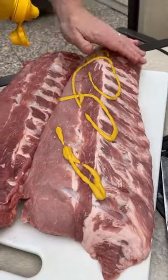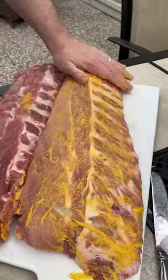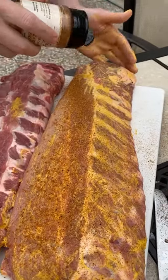Then go in with some mustard as a binder. You won't taste this at all — it'll just help the rub stick. Then use your favorite barbecue rub for pork.